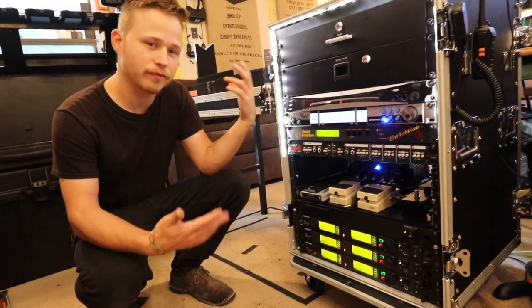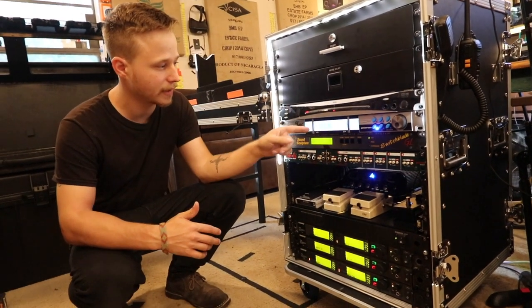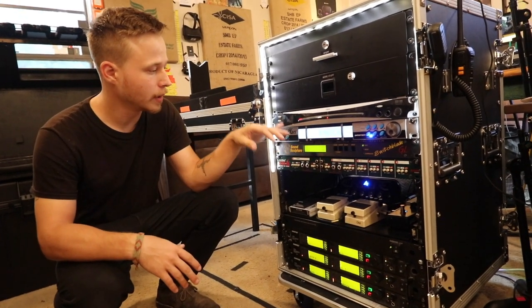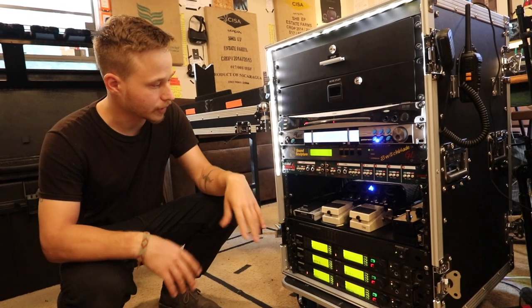We have two tuners just for redundancy. The Strobo Rack is really cool — the Peterson tuner. I swear by this thing. I actually have two of them in this rig. One is a smaller one; I'll show you that in a second. I use the smaller one as a redundant backup and this as my main one.